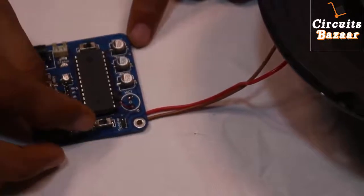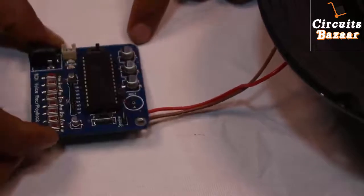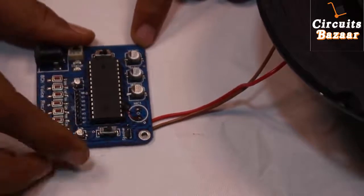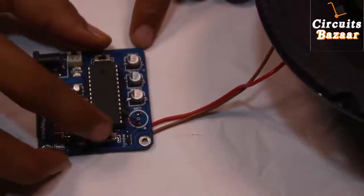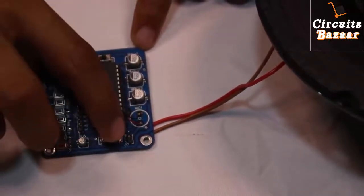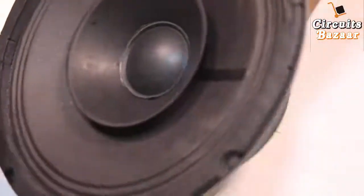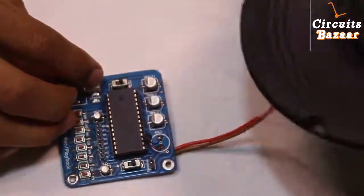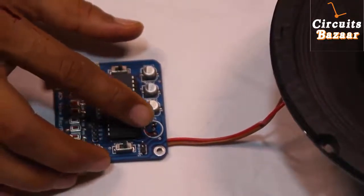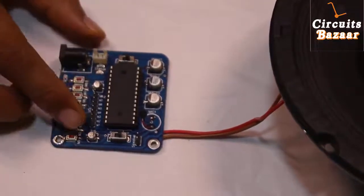This is another switch which is used for record and play function. If you want to play, keep this switch in this direction; if you want to record, keep it in this direction. Speaker terminals are labeled on these two points, so I have to attach a speaker. This is the speaker I am going to use in this project. And this is the microphone — the microphone picks up the sound signal and feeds it to the IC so the IC can record that signal.